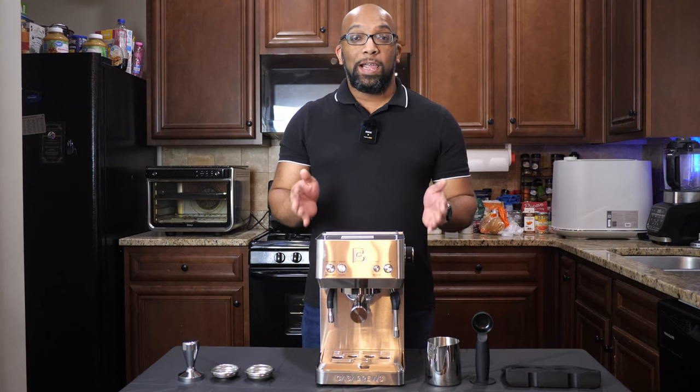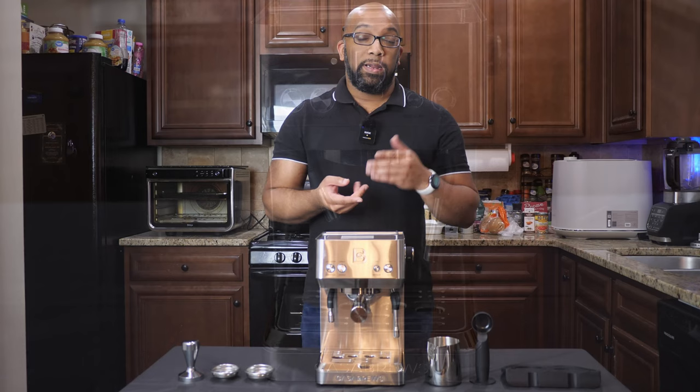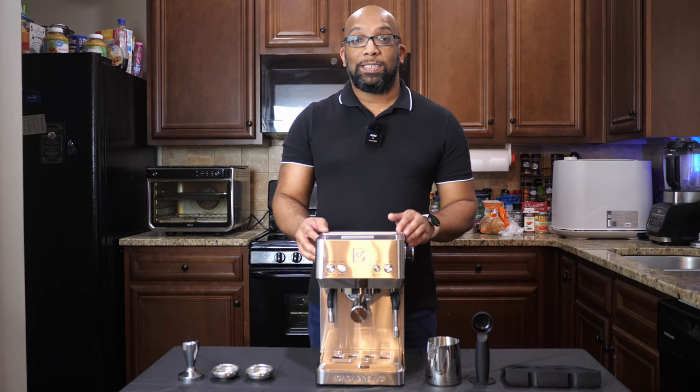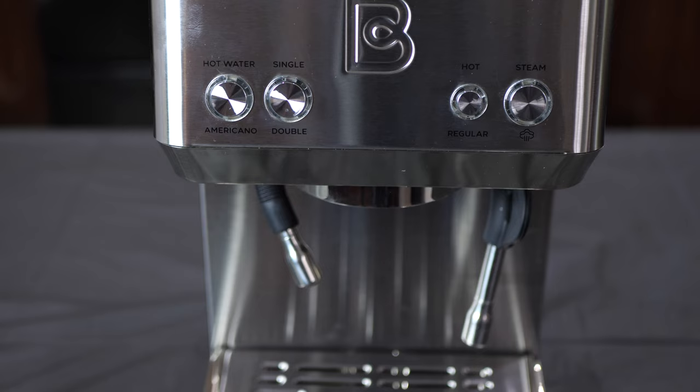Hey everybody, Jeremy here. Today I want to introduce you to the Casa Brews 4700 Gents Espresso Coffee Machine. This machine was created with Americanos and espressos in mind, but you can still use it to make other drinks such as lattes and cappuccinos due to the additional features it includes, such as an individual steam wand, a steamed mechanism, and an individual dispenser for hot water. So you can also use it to make things like tea or hot chocolate.